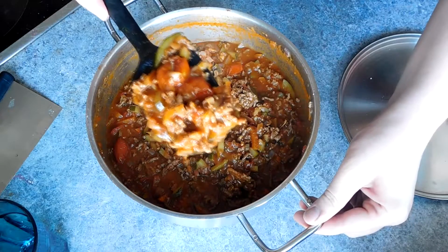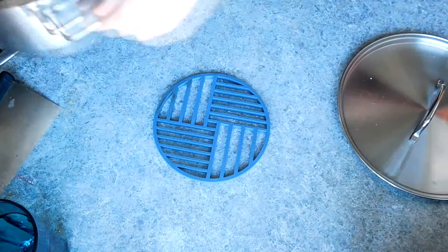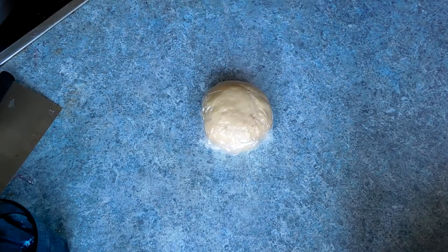I hope you guys have enjoyed this video. This recipe does take a fair while to cook but it is really worth it compared to just pouring some sauce out of a jar. With cooking you get out what you put in, and just a little bit of extra cooking time makes all the difference and gives you a much better tasting meal. I hope you guys have enjoyed this and I will see you all next week for a new cooking video.